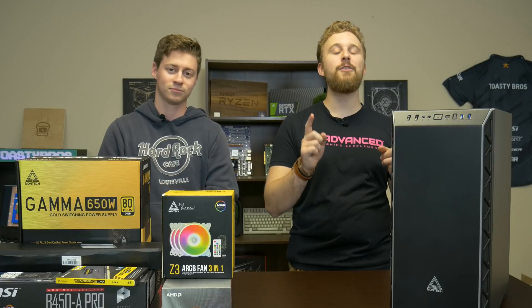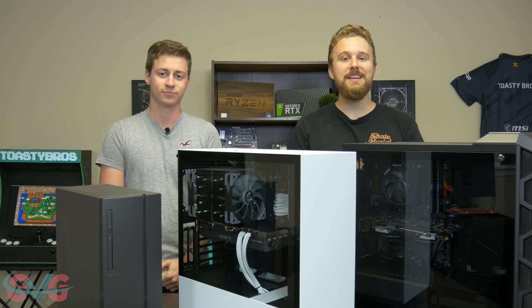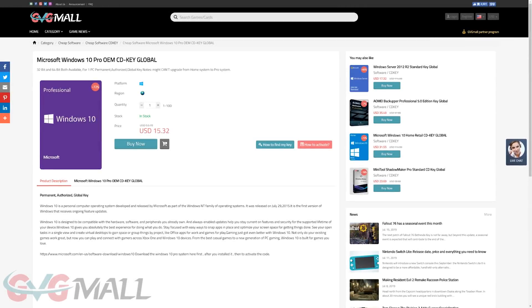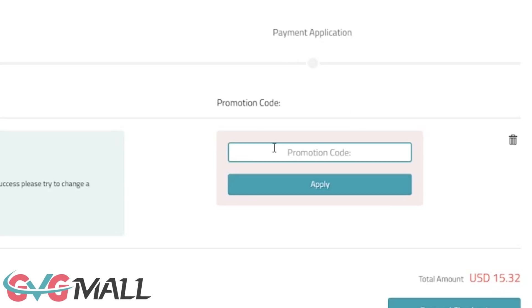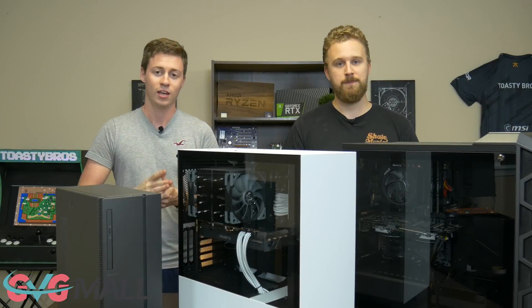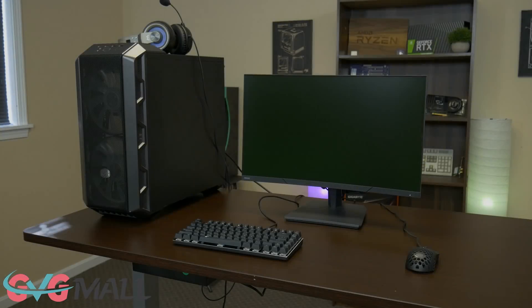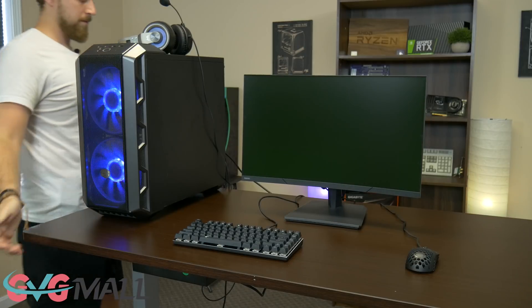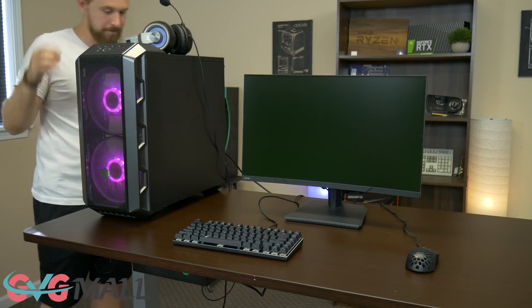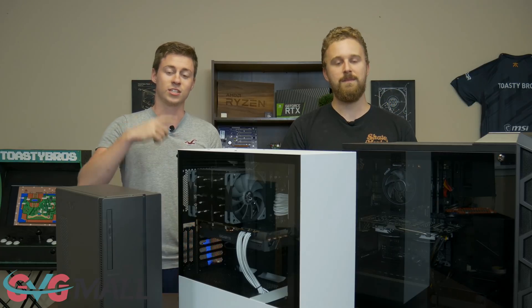But before we get into that, let's hear a word from today's sponsor. This video is brought to you by GVG Mall, an online marketplace to gain access to some really awesome discounted game keys and more specifically Windows 10 licenses. So if you guys use the link in the description down below and type in code TB20, you'll get 20% off your Windows 10 Pro activation key. You just take the key that they give you, type it into the Windows 10 activation, and that's it — you have Windows 10 activated. We use GVG Mall to buy the Windows 10 keys for a lot of computers, so use the link in the description and code TB20 at checkout to save 20%.